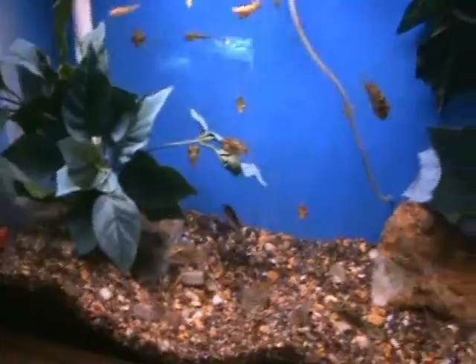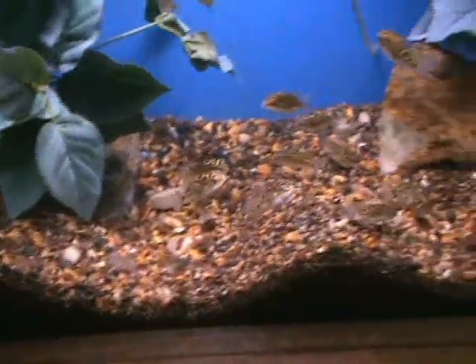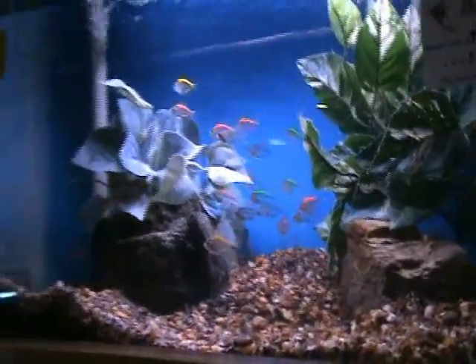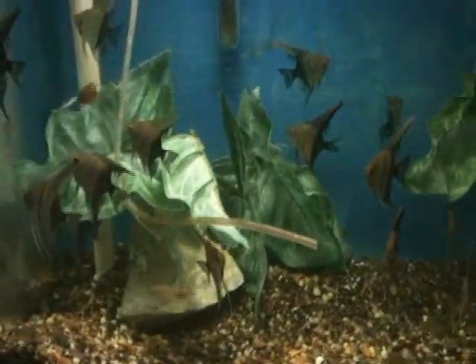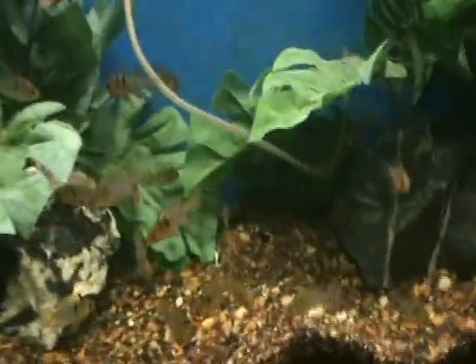We've got figure eight puffers — good size at about two inches — on the aggressive side so be careful what you keep them with, but very popular and cute fish. They almost have a personality. There are also painted glass fish — another popular community starter fish — red velvet swords, half black angels, and similis corydoras, a pretty rare variety of cory that are good bottom feeders. And some nice blue rams as well.